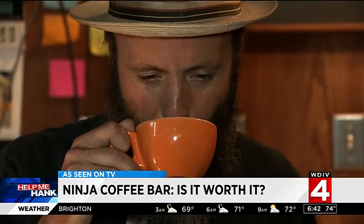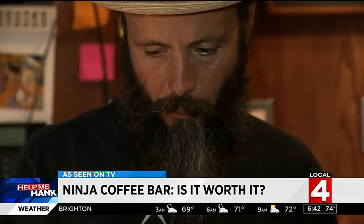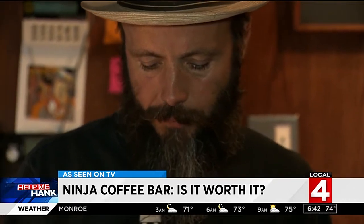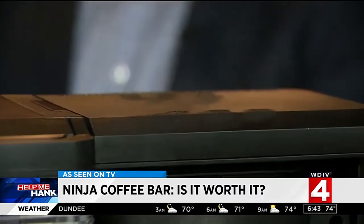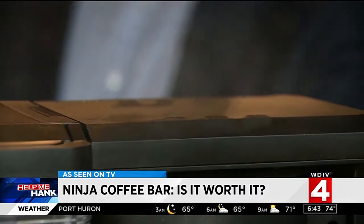Tell me what you think of that coffee. That's pretty solid. It doesn't do a terrible job of extracting the flavor. But there's a hitch in the brewing.